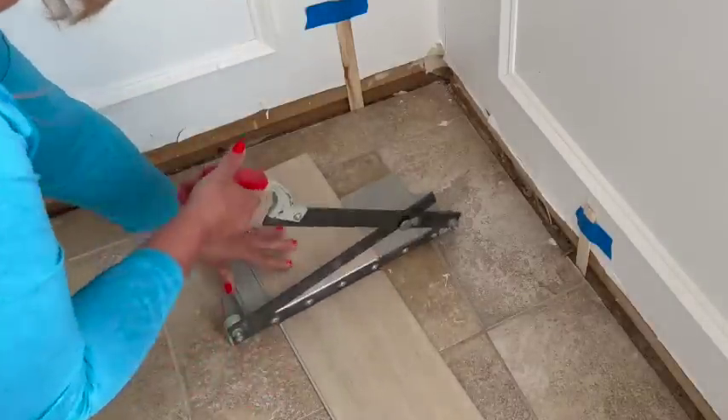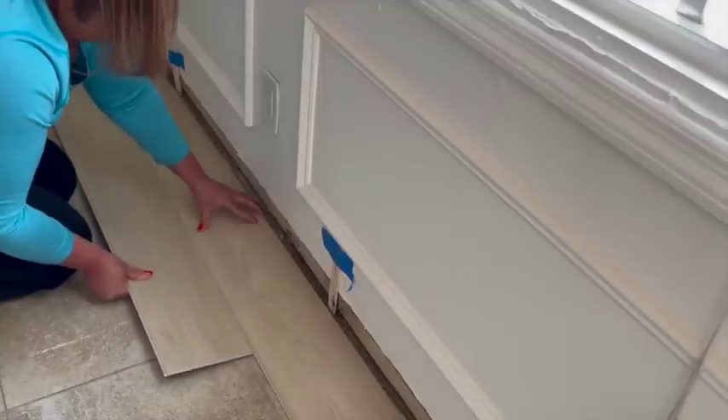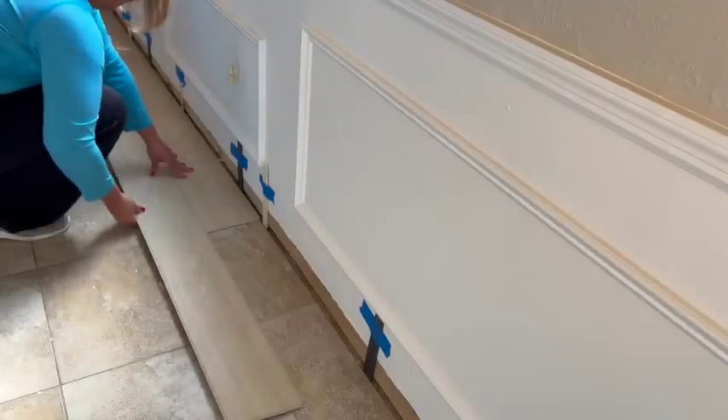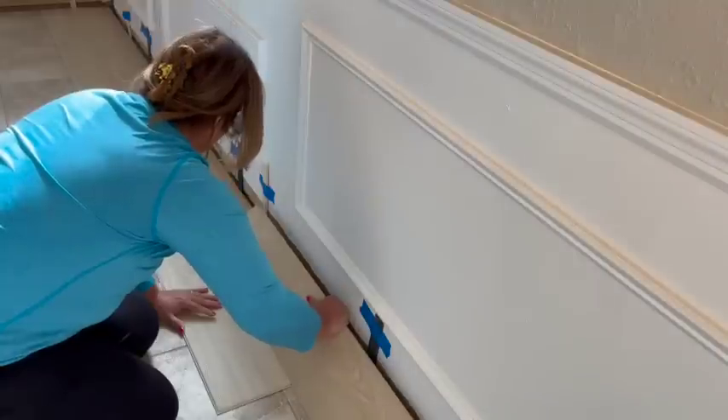I started by attaching spacers to the wall and then running my planks up to the spacers. I first removed the flooring from the boxes and took a look at the attached underlayment — it was nice and thick and saved me time from having to install any underlayment myself.